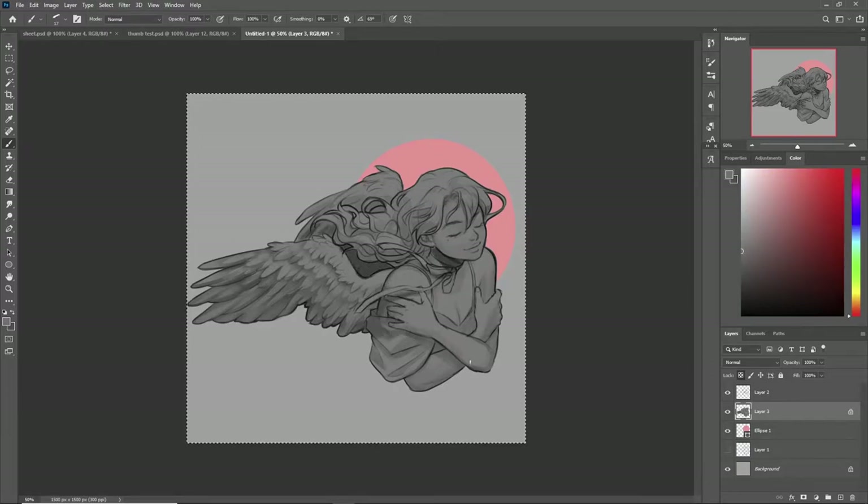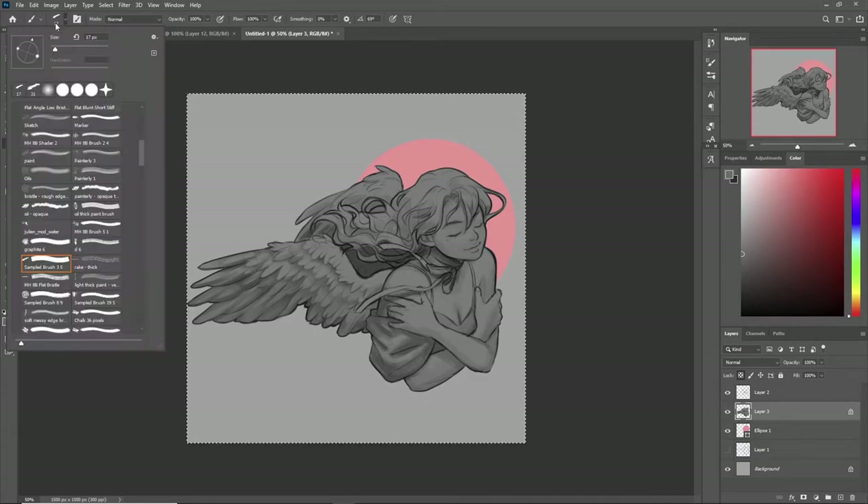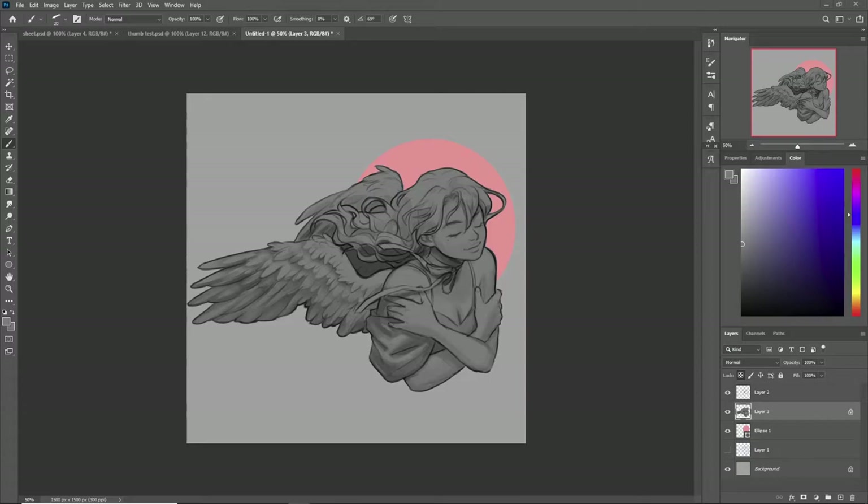This whole painting is almost completely done in just default Photoshop brushes — basically just the no-pressure opacity brush with various levels of hardness for almost everything. There are just a few texture brushes in here, but for the most part it is done completely with those basic brushes.